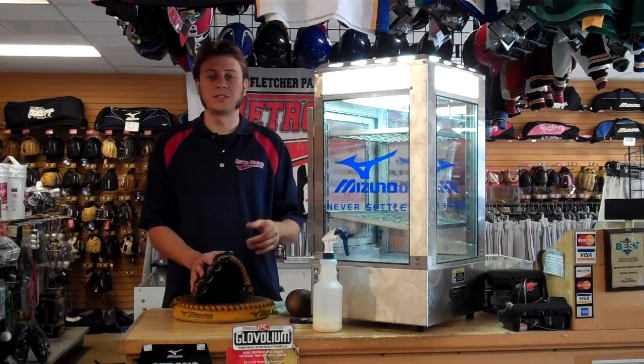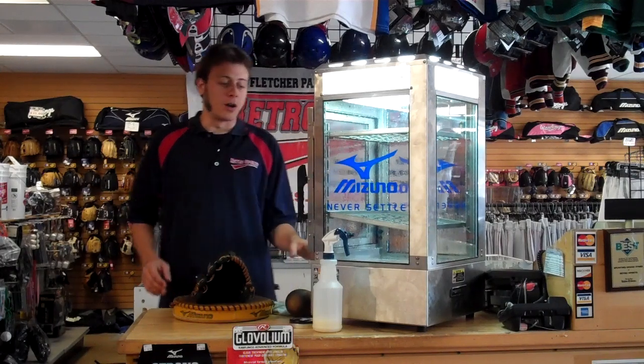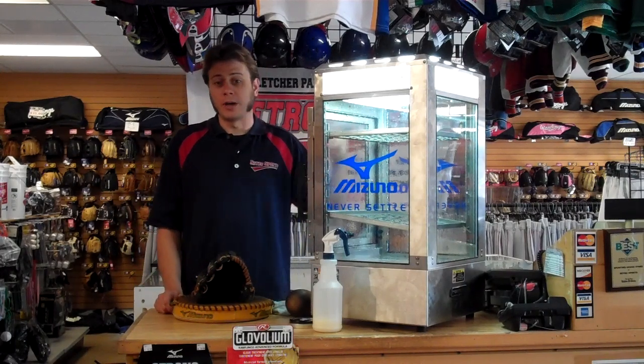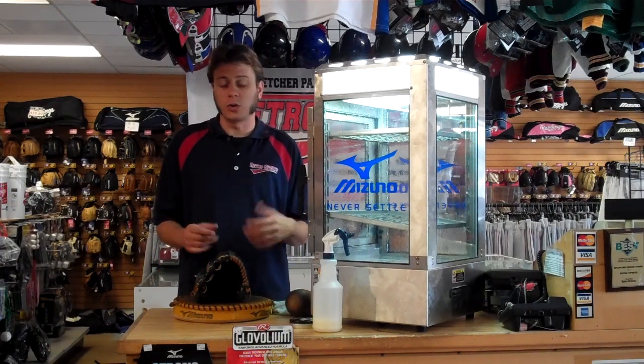Hey friends, Jacob with Retro Sports here, your team sports headquarters in San Diego County. Today we're going to show you how to use our Mizuno Glove Steamer. The Mizuno Glove Steamer was developed by Mizuno to help break in gloves and actually rejuvenate old gloves.